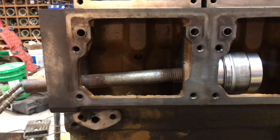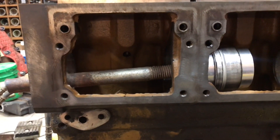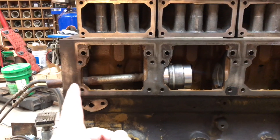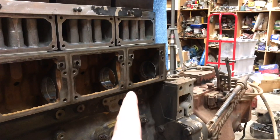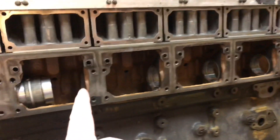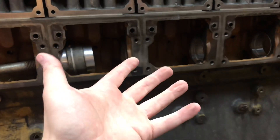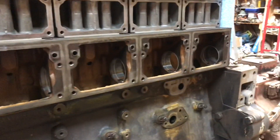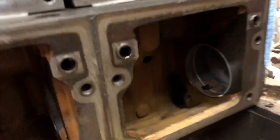One thing to note on doing cam bearings: generally you start knocking them all out to the last one, and then one by one you put them back in to get back to where you started. The question arises: how do you do this one back here — it's against a block thing.